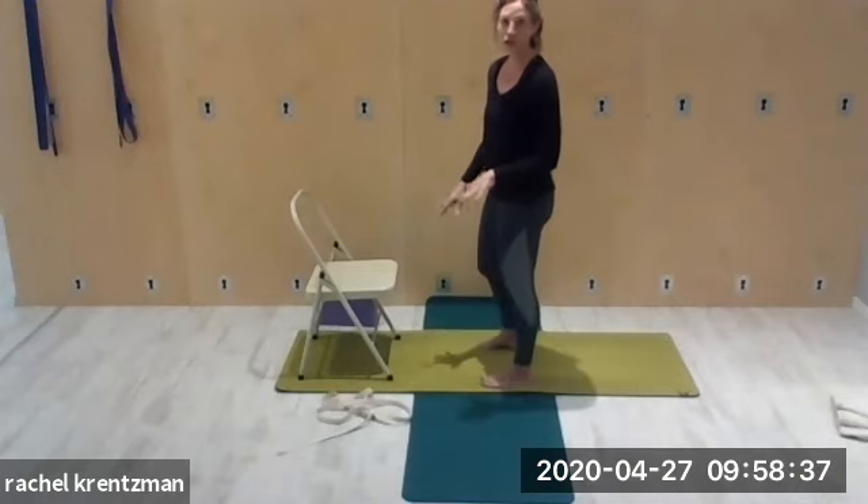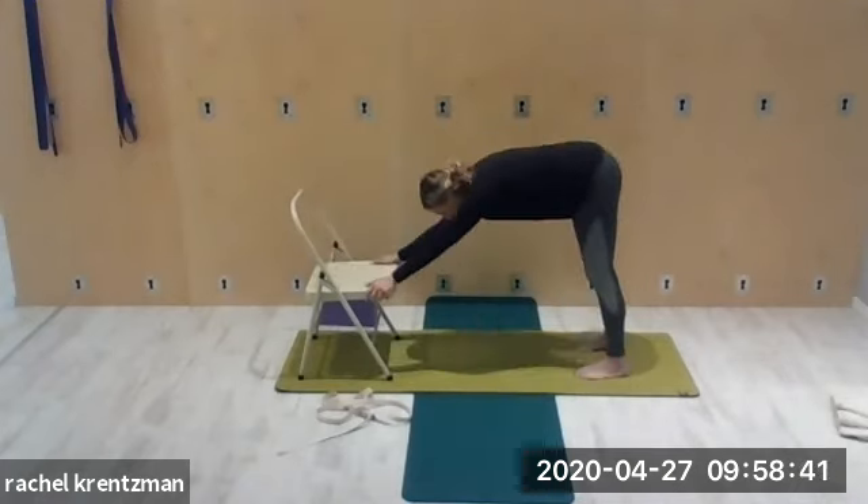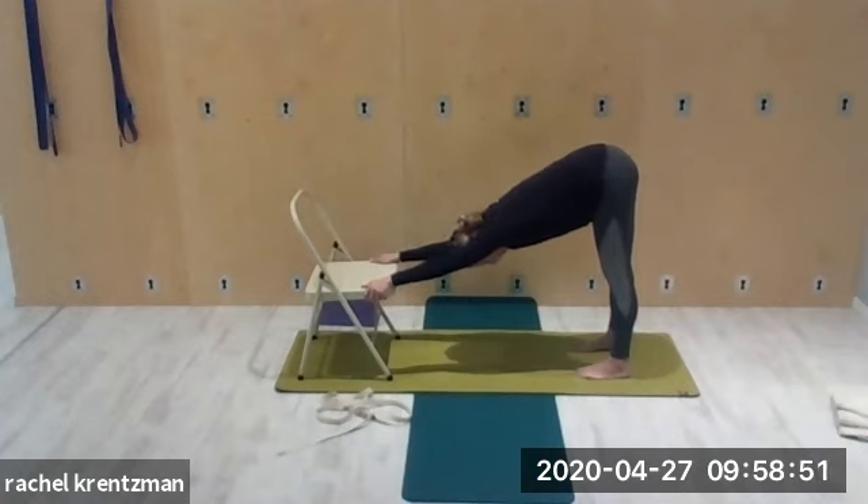From here, downward dog using the chair. Lift the hips up — focus on melting the heart down towards the floor. Heels press down into the ground. Without sinking into the shoulders, feel the upper back opening, ears in line with the upper arm bones, thighs back. See if you can get your legs straight here.